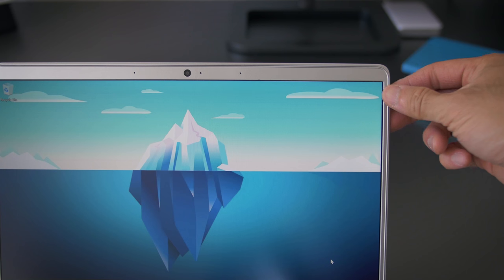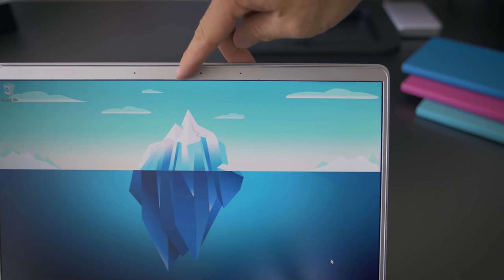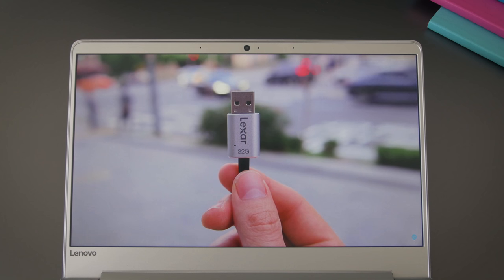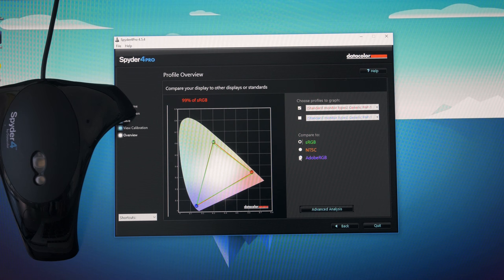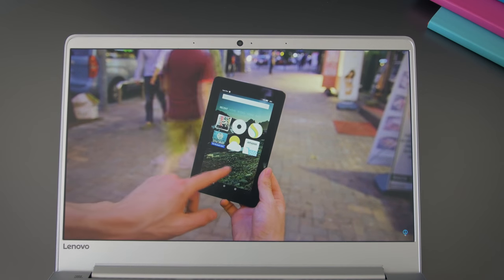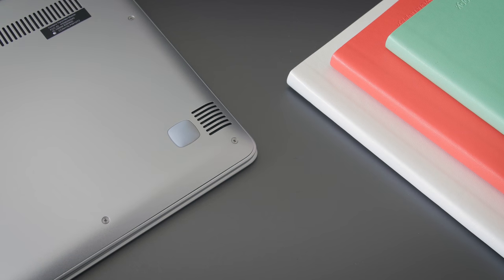The screen has thin side bezels, like the Infinity display on the XPS 13. The top bezel is a little thicker because it has a webcam in a more traditional spot — so unlike the XPS, which films from a low up-your-nose angle, this one is more normal. The display panel itself is nice: 1080p, bright at 320 nits, with good color accuracy and viewing angles. Combined with the matte finish and thin bezels, it's a great screen. The speakers are on the bottom — JBL branded with Dolby software. They don't have much bass, but they sound clear and get pretty loud for a laptop this thin.